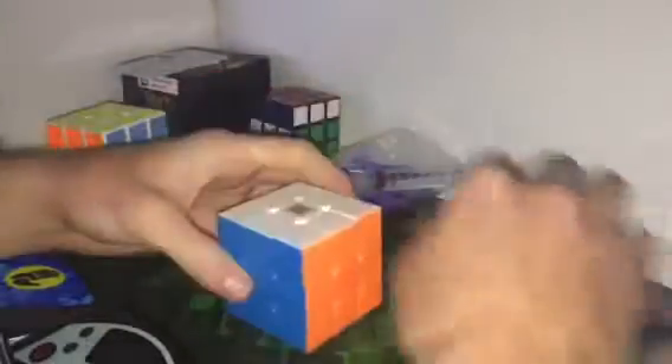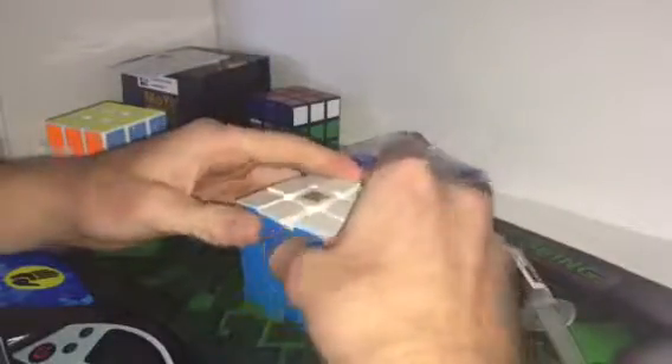I'm pretty sure it was lubed in this GAN Air SM. It's pretty good. So what I'm gonna do is use this on a cheap $4 cube that is totally dry, no lube in it or anything, and see how it will affect it.